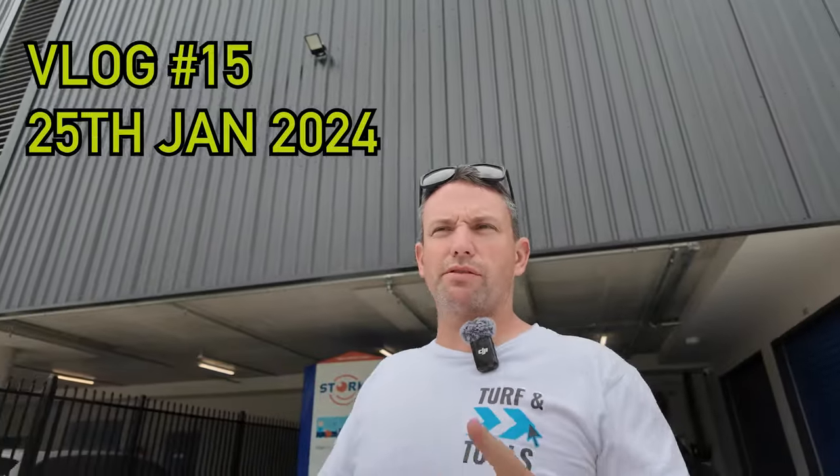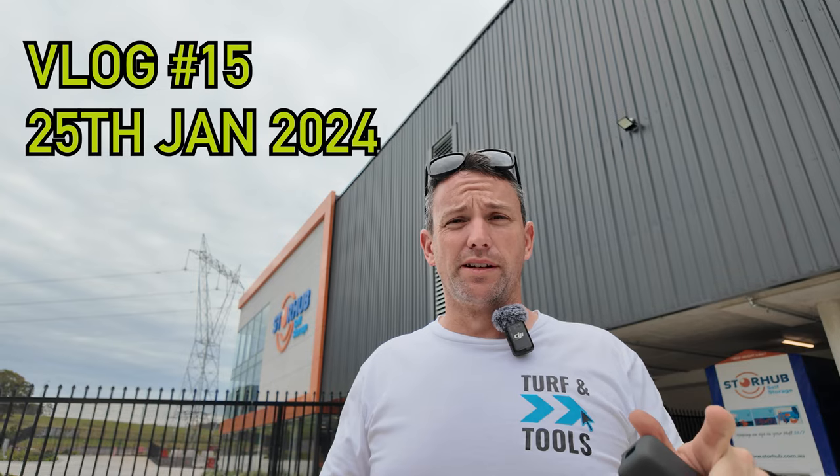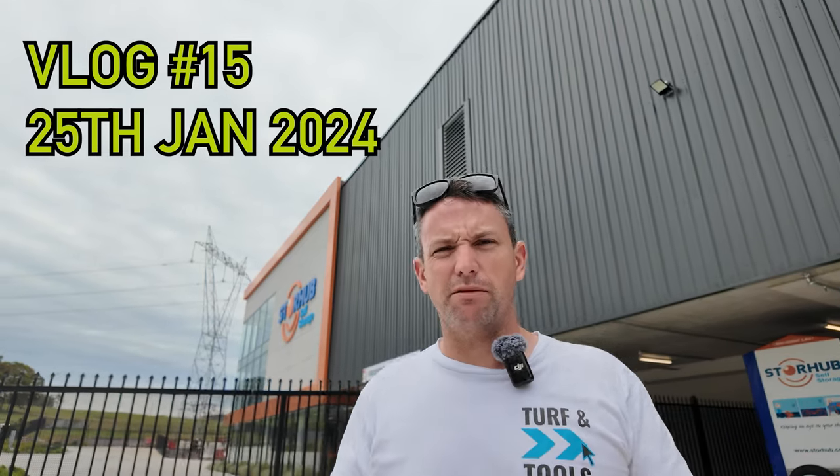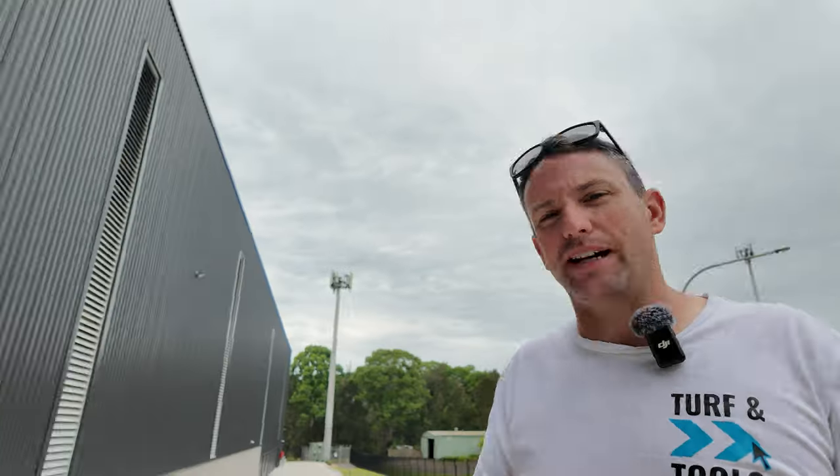Welcome back to the vlog, this is vlog 15. We're starting at StoreHub today. Milwaukee is dropping off a line trimmer for me to try — it's just about to be released, so I wanted to try it out for Turf and Tools. Also, there's an awesome giveaway in this one. If you struggle getting crisp lawn edges, you're probably going to want to enter this one.